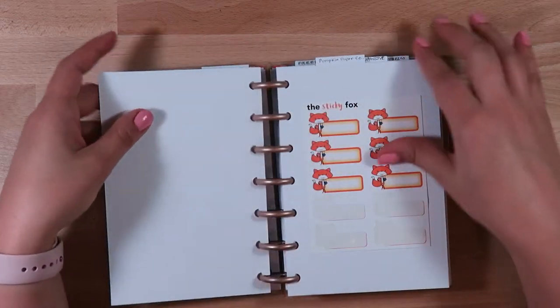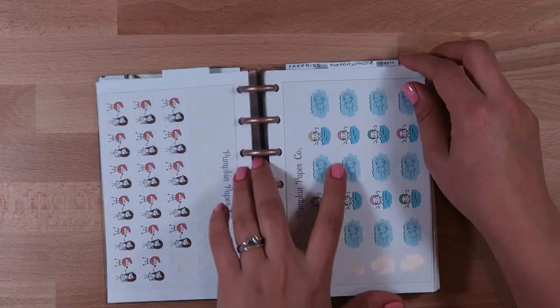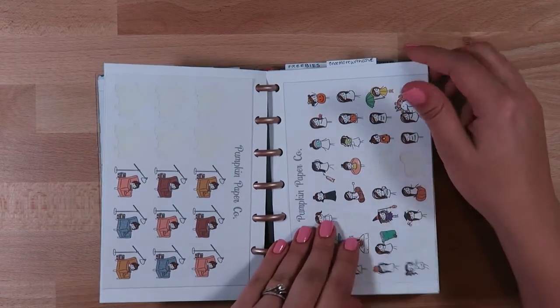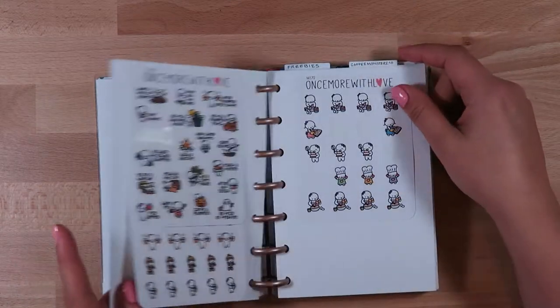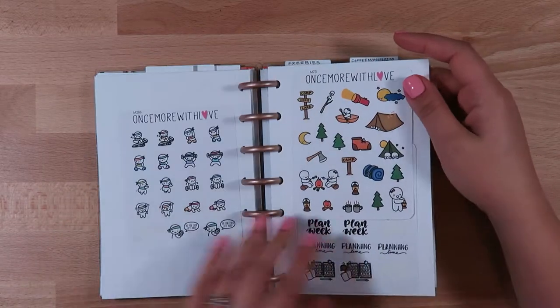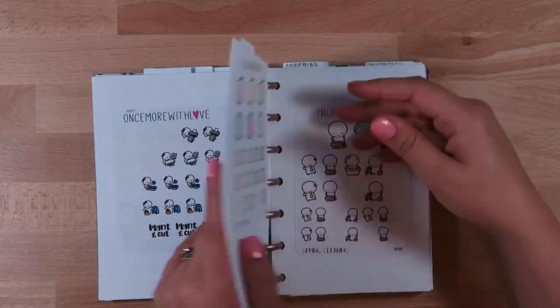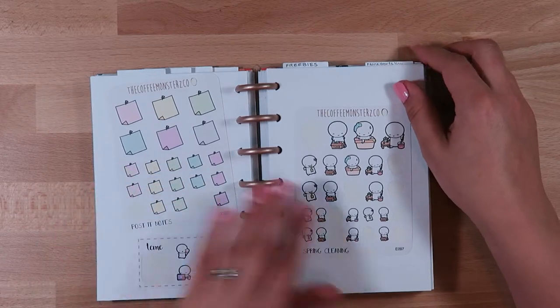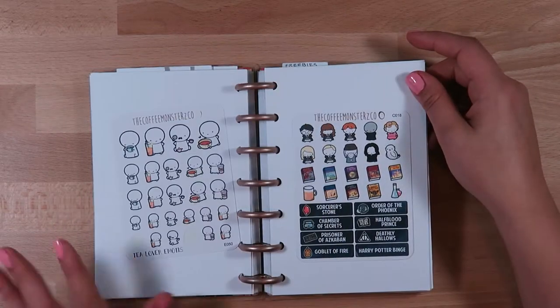This is where I keep my Sticky Fox stickers - I have a few here - and then I have some Pumpkin Paperco ones and a bunch of More With Love ones, a lot of fall ones because I think that was the last time I ordered from them.